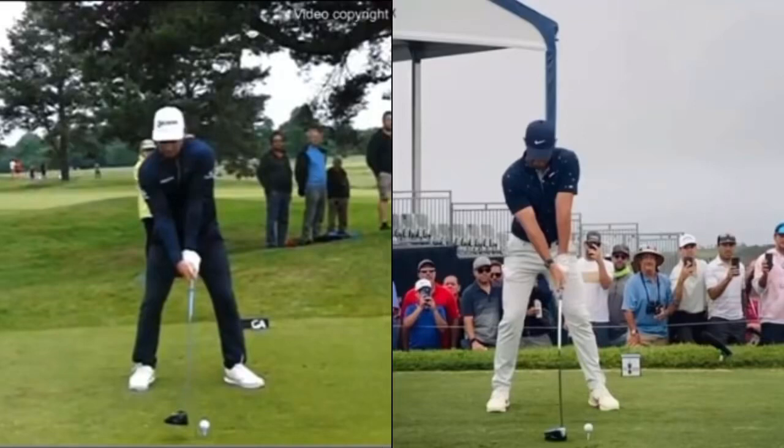We're doing a little video here on Ryan Fox and Rory McIlroy. Ryan Fox is on the left-hand side, Rory is on the right. Both these guys average over 315 yards — Ryan is 315 yards and Rory is 320 yards.